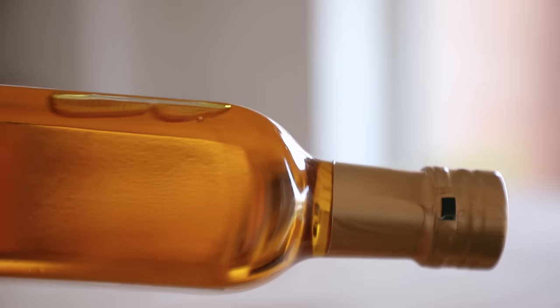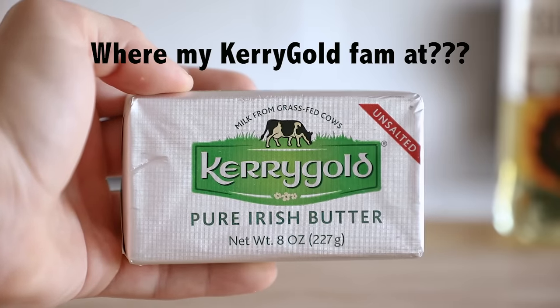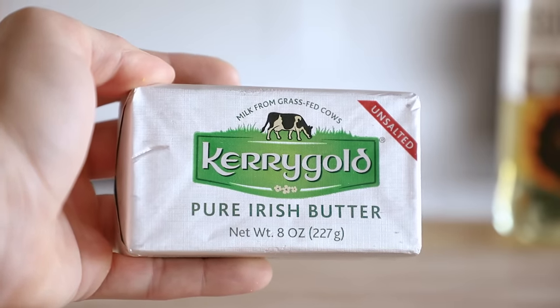Adding fat to a puree while blending will not only take it from smooth to rich velvet smooth, but it'll create a nicer mouthfeel, as well as a nice glossy look to it. And when people see a glossy puree, they lose their shit.